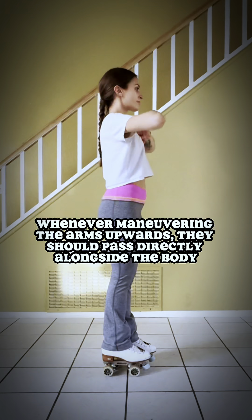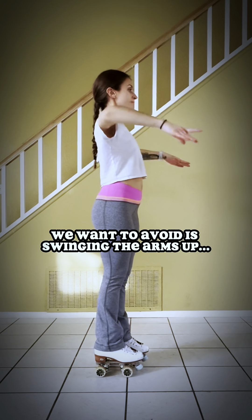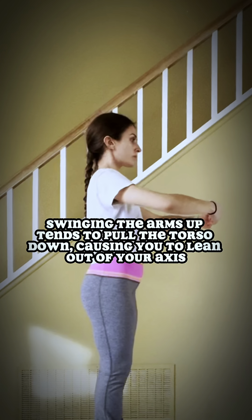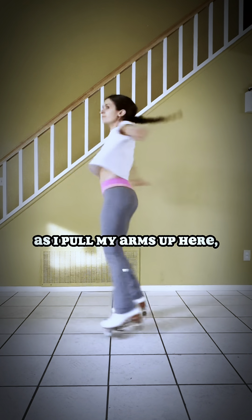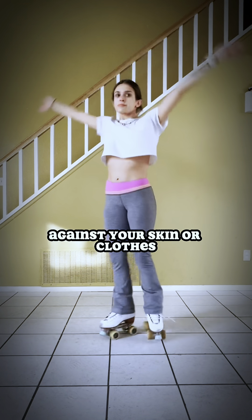Let's talk about bringing the arms up. Whenever maneuvering the arms upwards, make sure that they pass directly alongside the body. What we want to avoid is swinging the arms up. Swinging the arms up tends to pull the torso down, causing you to lean out of your axis. Instead, pull your arms up right alongside your body. As I pull my arms up here, focus on how close they are to my body. You should literally be able to feel your hands against your skin or clothes.